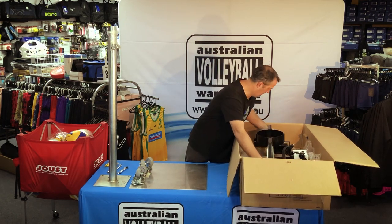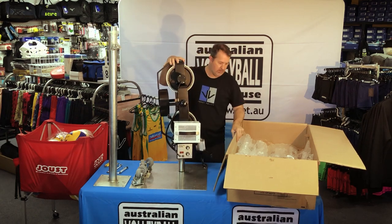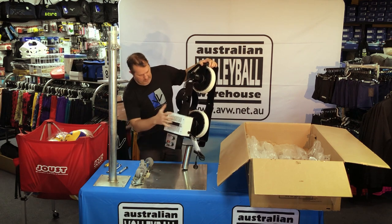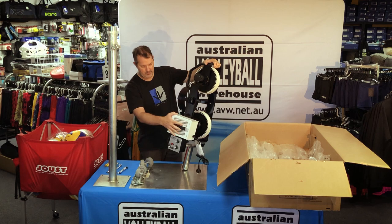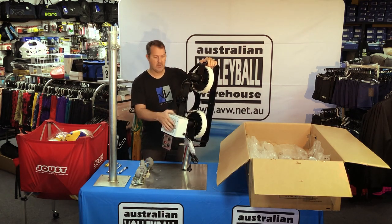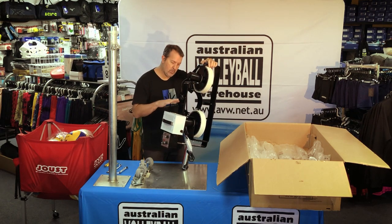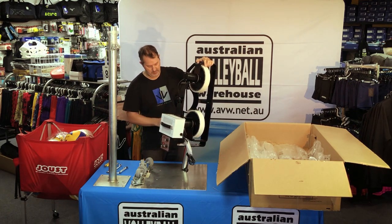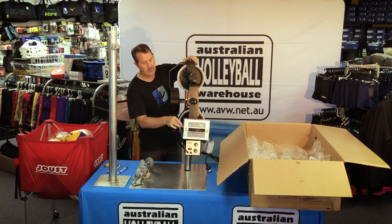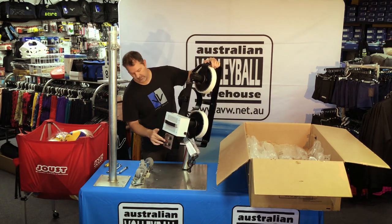Then we've got the main head unit, which is fairly heavy. On this side we've got all our control box, and then we've got a step-down inverter to convert the machine to Australian 240 volt. These things are made in America and run on 110 volts over there - their voltage and frequency system is different to ours. If you get a machine from us, it comes already with the step-down inverter set up and ready to go. This is the US plug which you literally just plug into the back of your step-down inverter, switch that on once it's plugged in, and then you've got your regular 240 volt Australian plug on the front - plug straight into the wall and off you go.